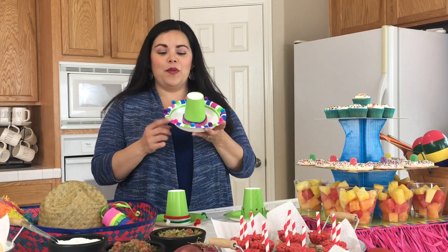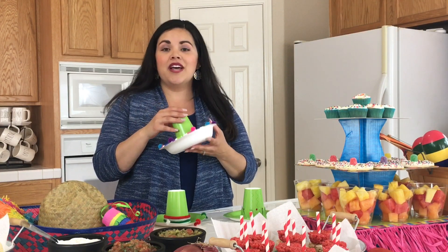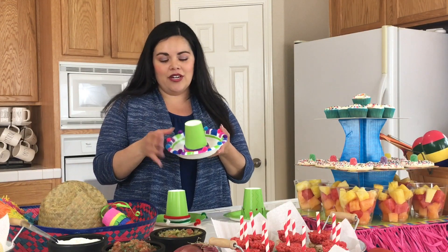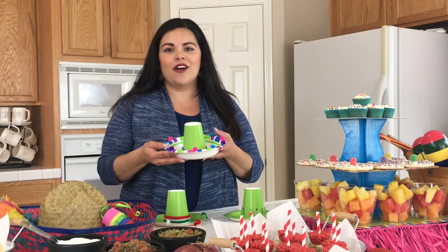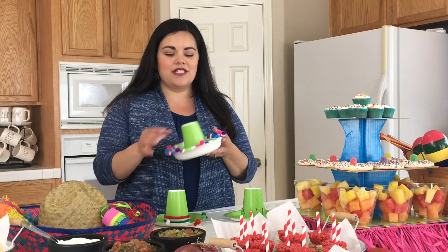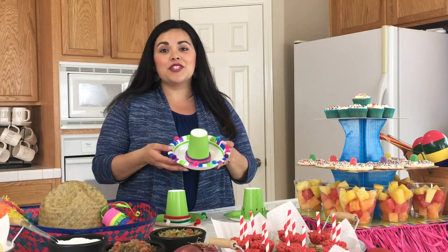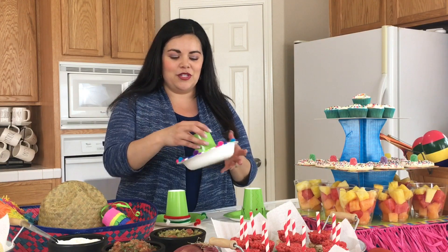This is another option: you can use a bowl and then I use pom-poms and pipe cleaner. A hot glue gun helps it stick quickly and last longer, but with little kids it depends on their age — you might have to use regular glue. Or if you have a teenager who would be willing to help the kids do the glue gun part, that would be super fun.